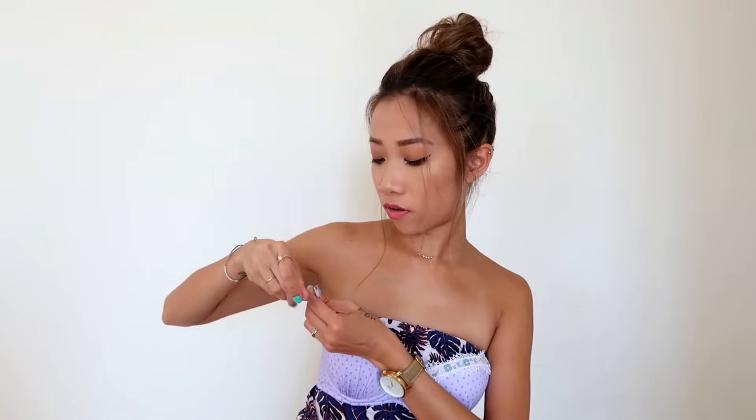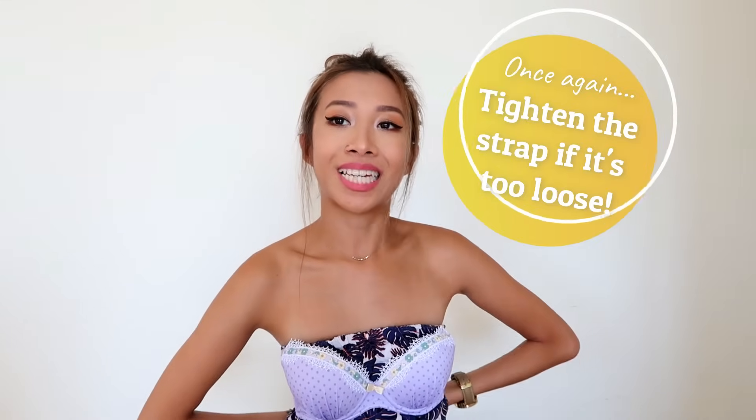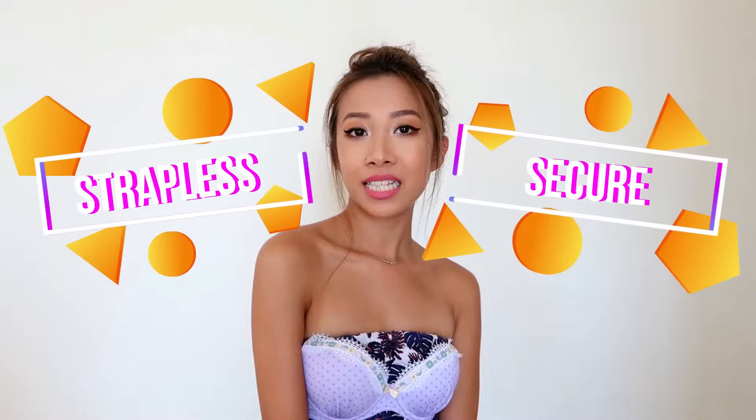Now bring the strap on the left and bring it to the front of your right hand side. Hook it on — it's kind of loose, so tighten it up nice and tight. Now my bra is strapless and secure.